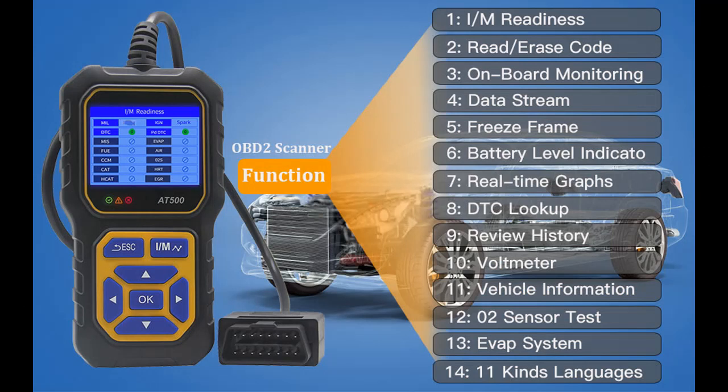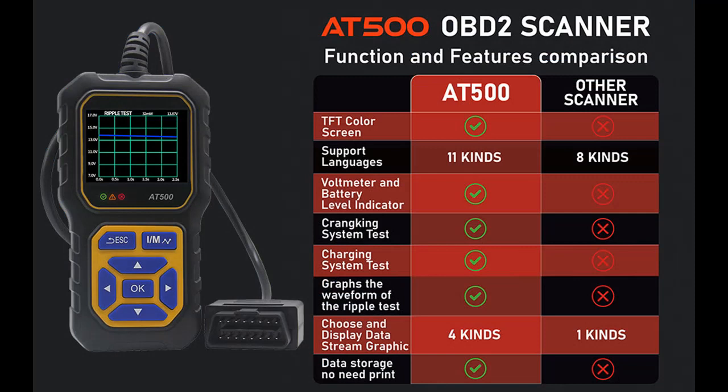There are seven buttons on the OBD2 scanner: scroll up/down, page left/right, ESC, and I/M and OK buttons for quick access to VIN, CIN, and CVN vehicle information and DTC fault codes.